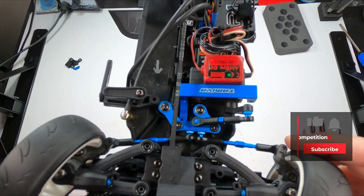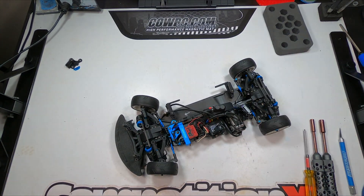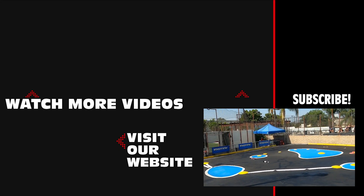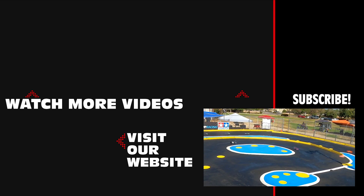Nice job on the install, adding a more responsive steering to your car as well as a factory look. If you enjoyed this video, please give it a like, and thanks for watching. Have a great day — we'll see you next time.